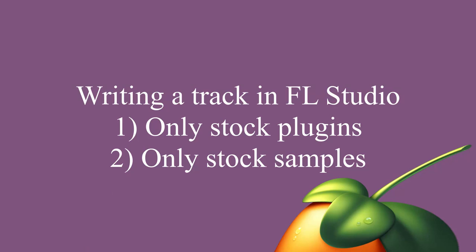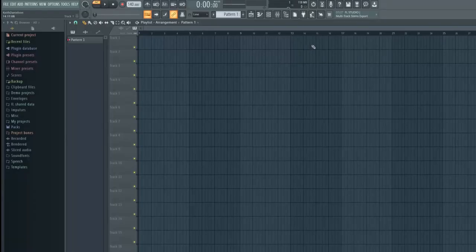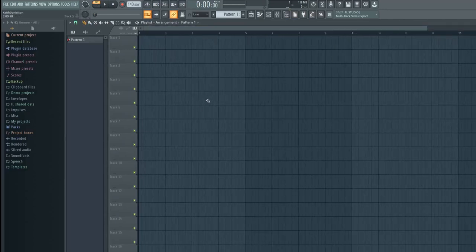All right, so I'm going to be trying to make a song using just the FL Studio stock plugins. I just opened up an empty project and first off I'm going to dig for some decent drums.